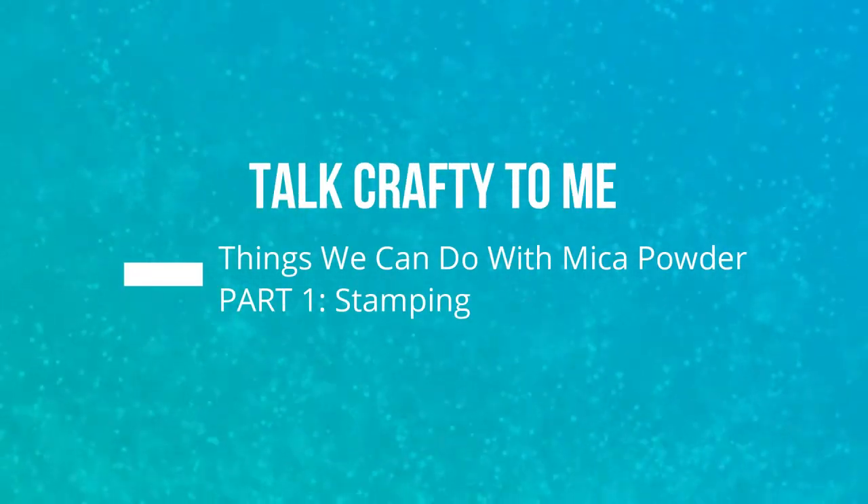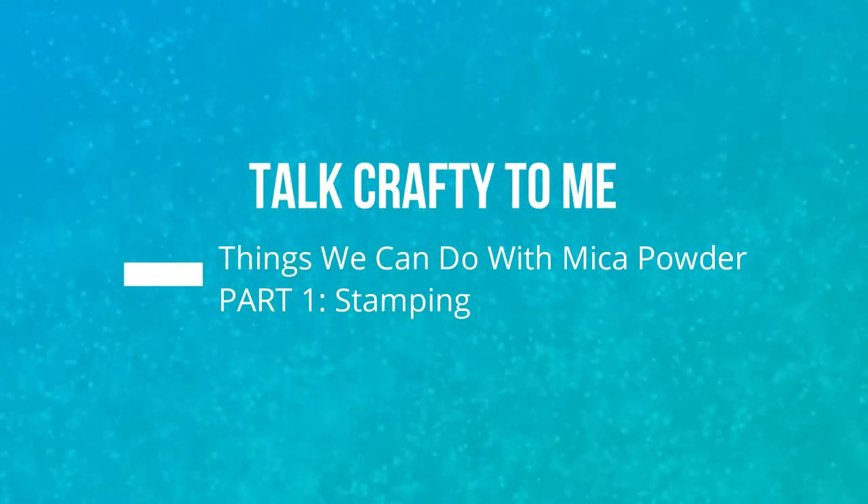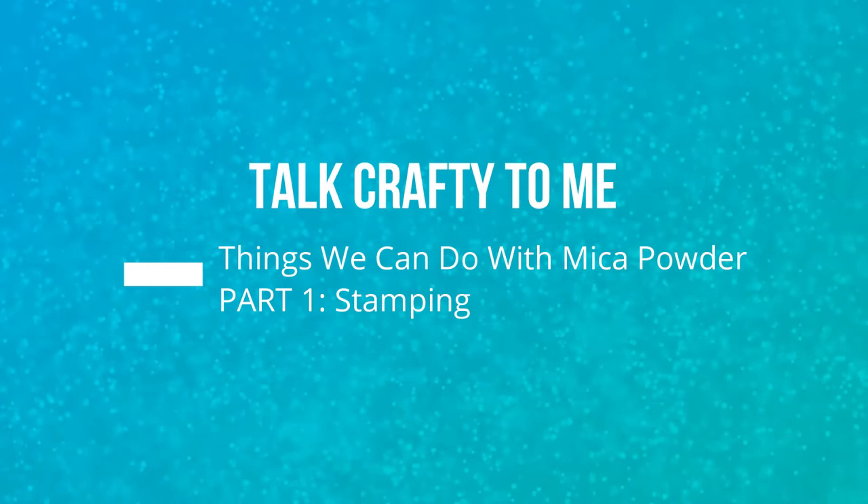Hello, Barbara Nicolato here with another installment of Talk Crafty to Me. The purpose of this is to give you a quick tip about an aspect of crafting.